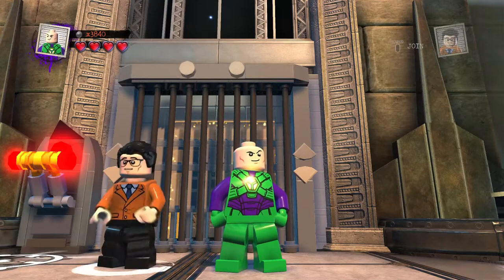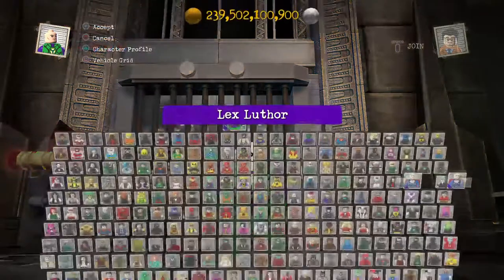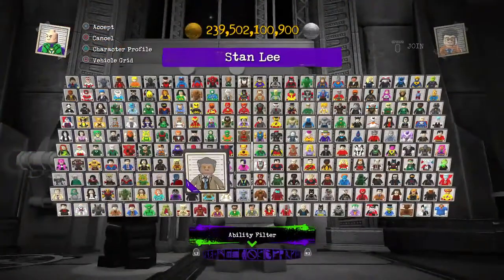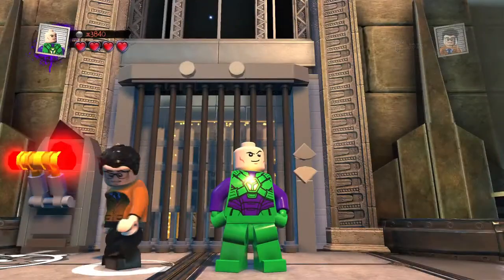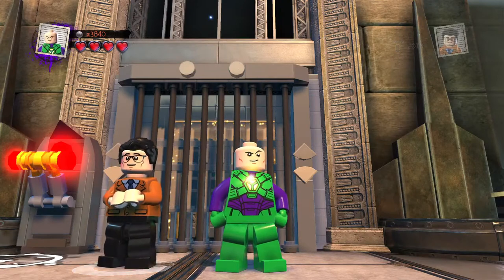I was going to use those but I was wondering why I had these characters out because these are supposed to be for the next video. I guess I'm just so eager to do that character next. Nonetheless, bear with us and we'll get started.